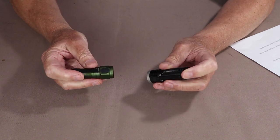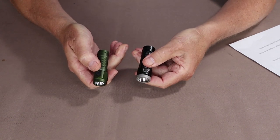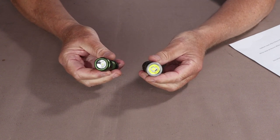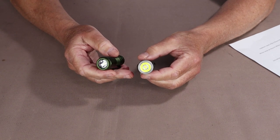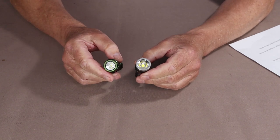Both flashlights have a two-way pocket clip, single side operation buttons, and magnetic tail caps, so they share those features. The beam comparisons are where some of the real differences will start to show up, so we'll see that when we get outside.